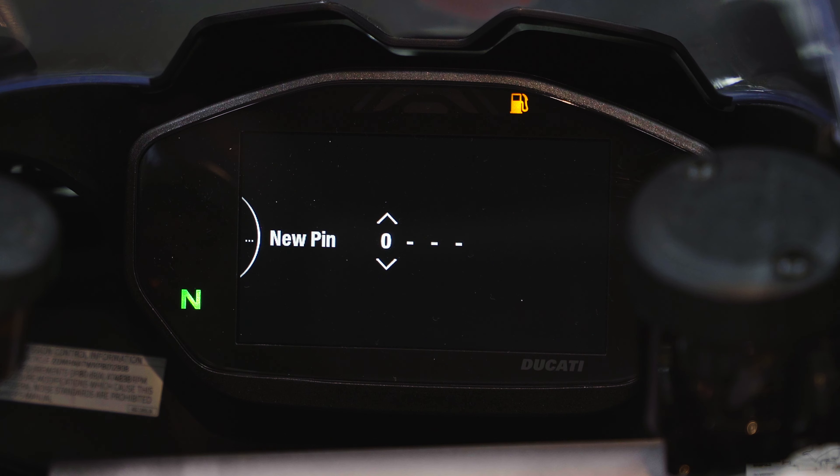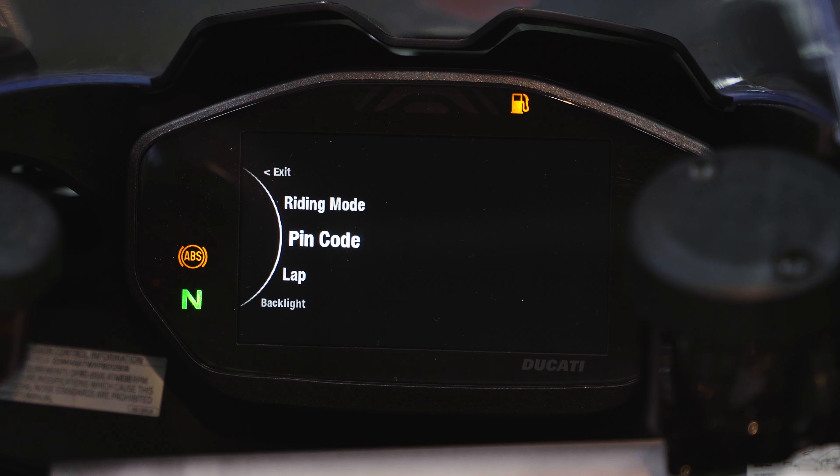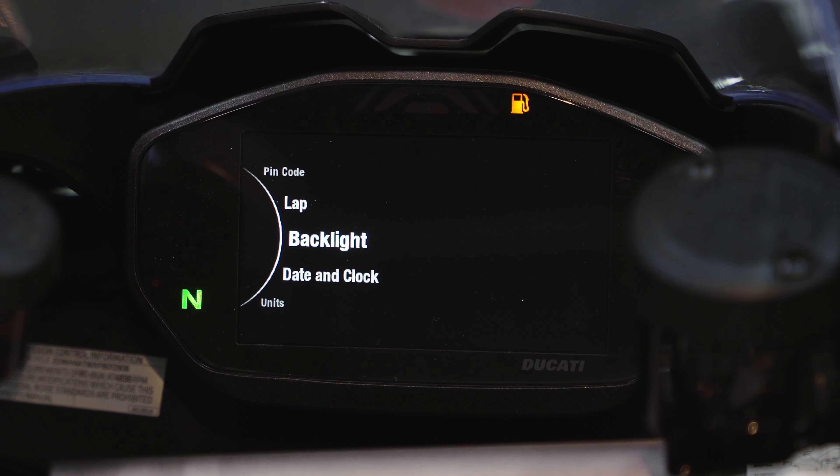Confirm the current PIN by entering all zeros, hit enter through each digit, and the bike will verify it's correct. Then enter your new PIN digit by digit using the up/down buttons — numbers 0 through 9 — and hit enter to memorize it. Hit back when done. Scrolling down to Lap Timer: you can activate a lap timer on this motorcycle. Once it's on, press the high-beam pass button and it starts your timer — a handy rudimentary track timer to record your lap times.